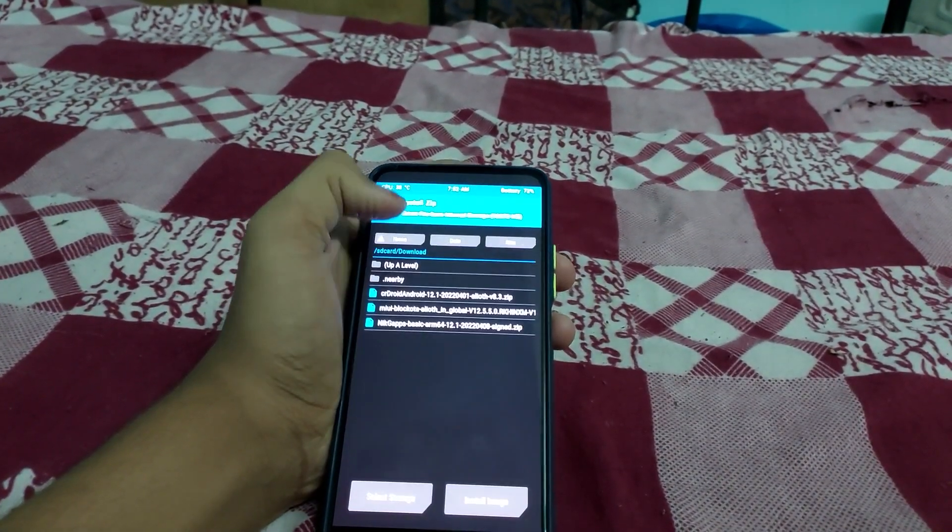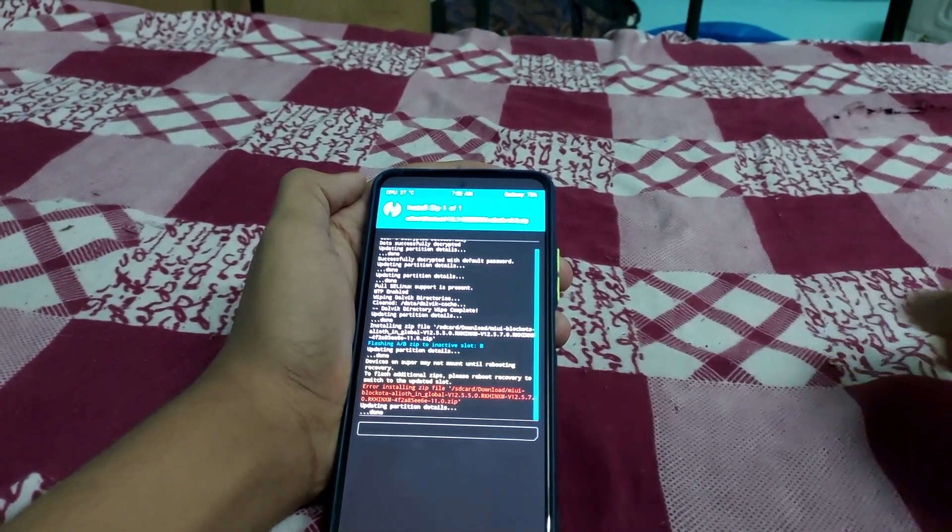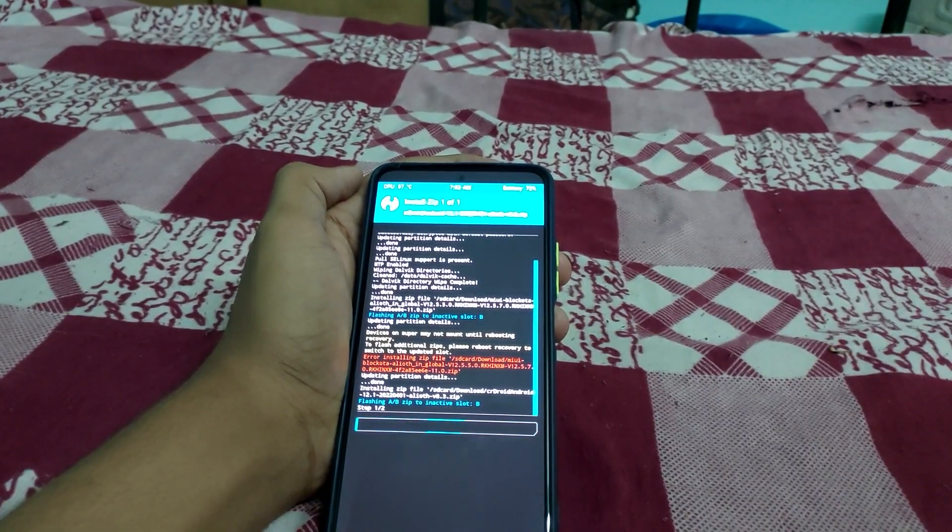Now go to Install, select your ROM, and swipe to install. Wait for the installation to take place.